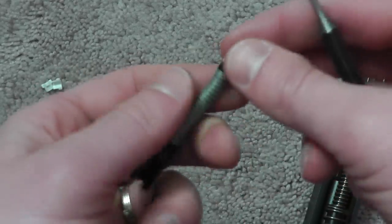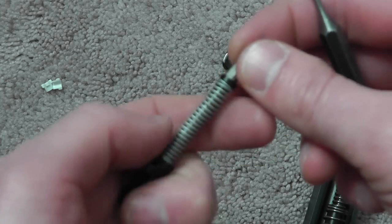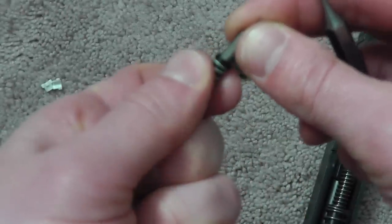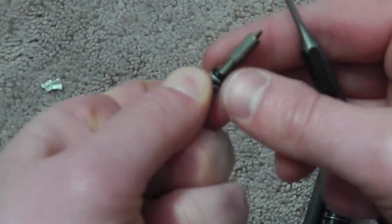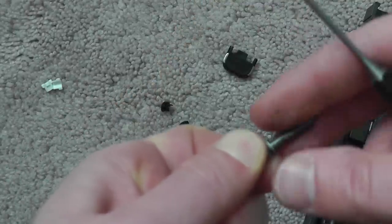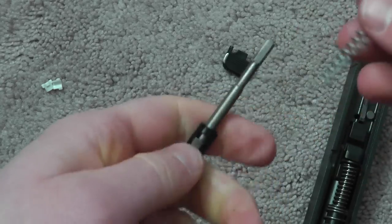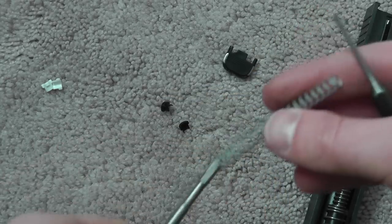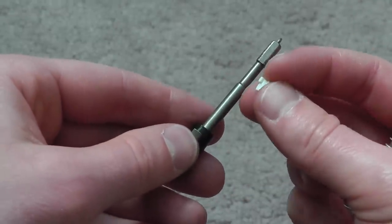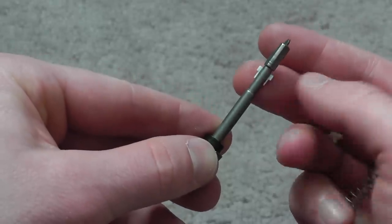I just showed you that just in case. To take this apart, the way I do it: grasp and pull your two spring cups. There's your firing pin and spring. Once you have your spring on here, this is how they're going to sit — facing each other.